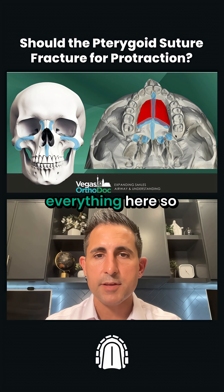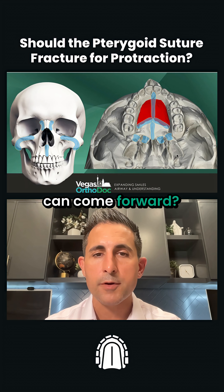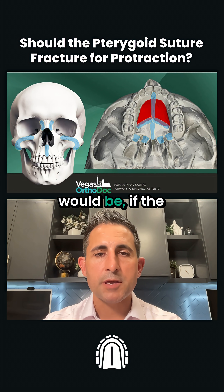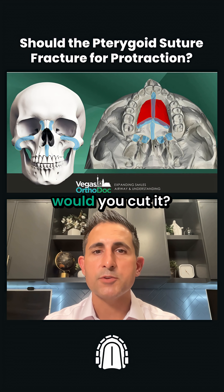I understand what you're saying. Shouldn't we just cut everything here so that the upper jaw can come forward? Well, you answered your question by asking your question. My question would be: if the upper jaw can come forward without cutting this, why would you cut it?